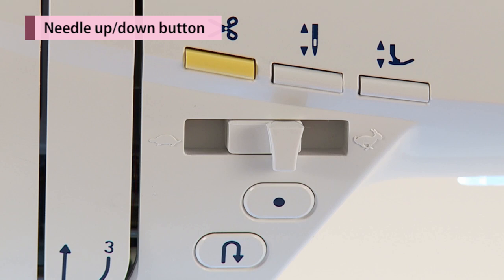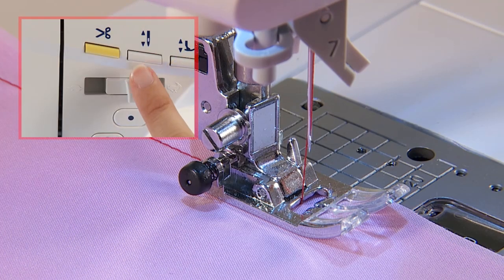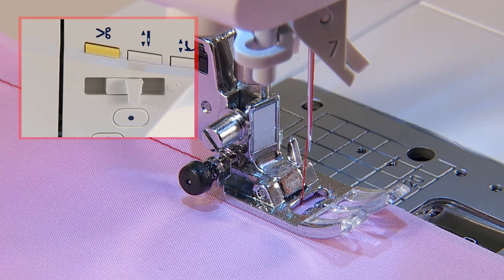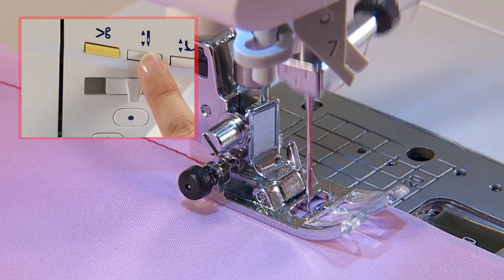When the machine stops, press the needle up-down button to change the needle position. When the needle is up, the needle moves down, and vice versa. When the button is pressed continuously, the machine sews stitch by stitch at low speed.